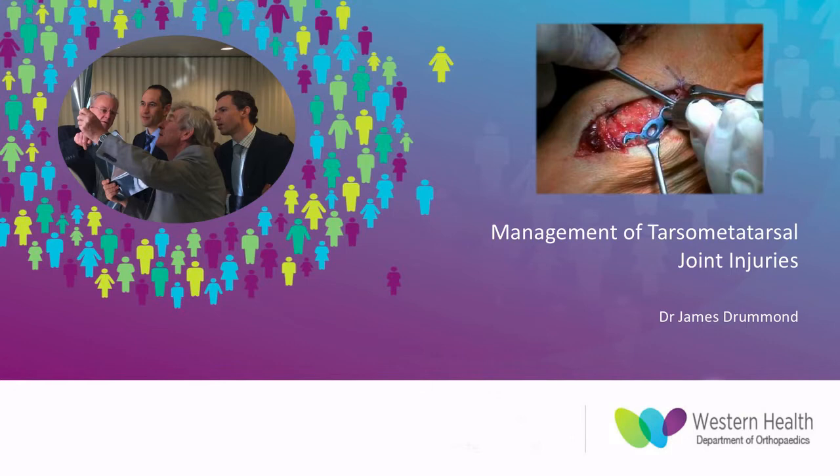Good morning everyone. Today I will be providing an overall summary on the management of tarsometatarsal joint injuries, or Lisfranc joint injuries.